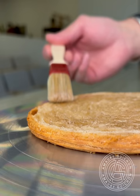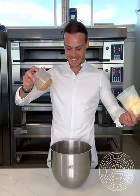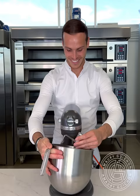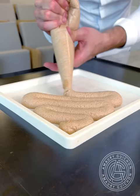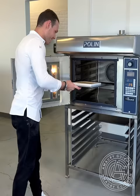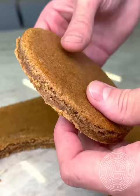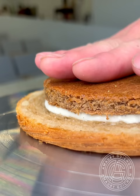I begin by soaking the base with the cinnamon syrup, then add a layer of cream cheese vanilla cream. It was very important to me to reinforce the taste of cinnamon, so I thought of adding a layer of a moist cinnamon almond cream. Once the sponge has been placed in, I trap it on the inside by piping more cream around it, and I can add the top back on.